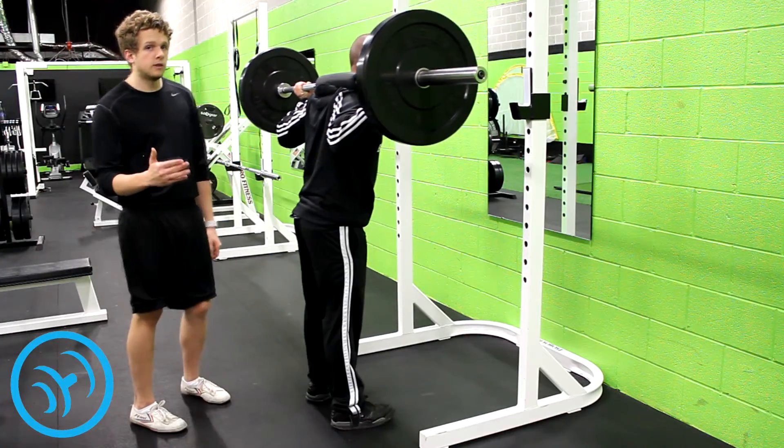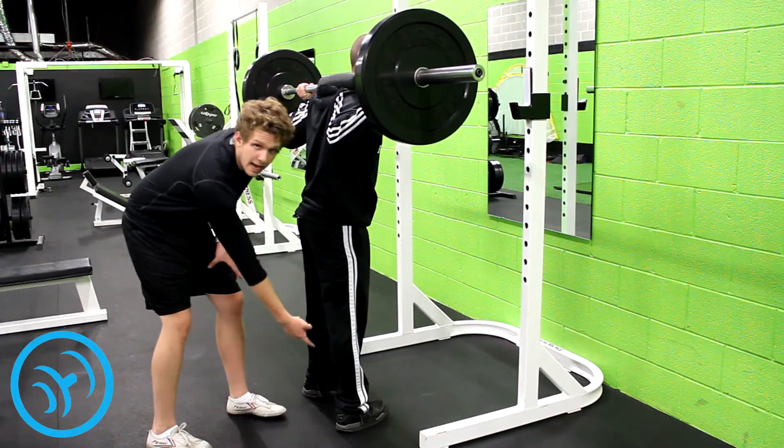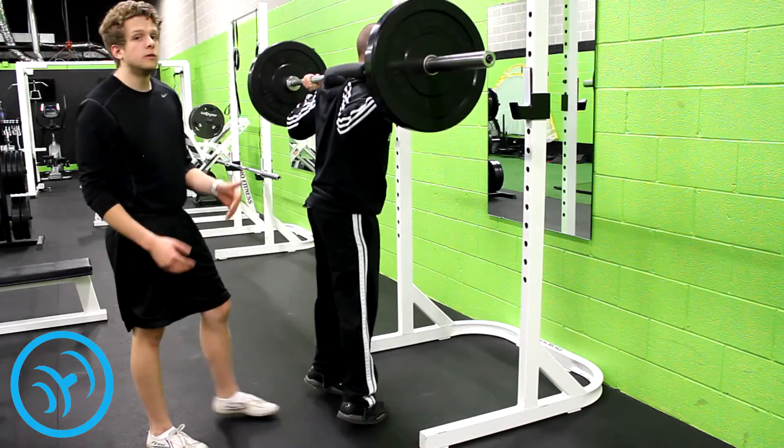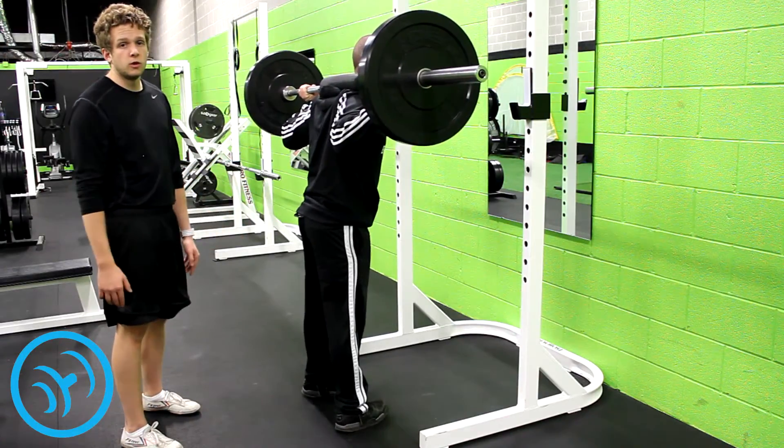When you're doing inner calf raises you want your toes to point inward. It's going to engage your soleus muscles on the outside of your calves more than it would when you're doing straight on calves, and you just come up and down just like you would a normal calf raise.